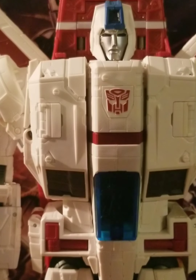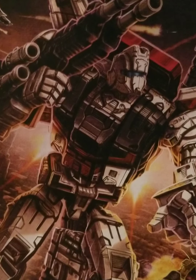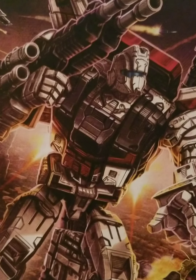But with all that out of the way, before we get started with the figure itself and the amazing accessories, we will be starting off with the box. Now, Jetfire is one of the longest reviews I've done so far. I'm already doing a second part, and I have a feeling I may have to do a third part already. This is a really long review. But yes, let's get started.